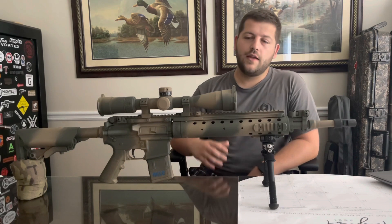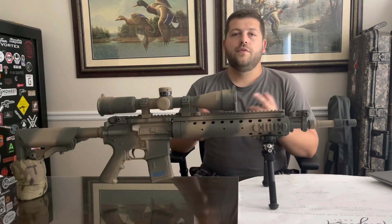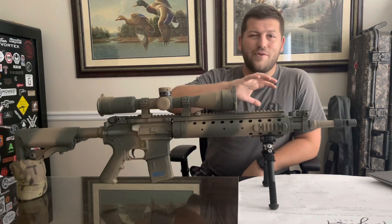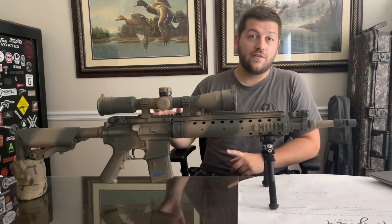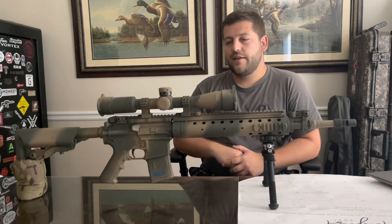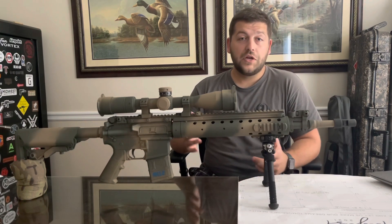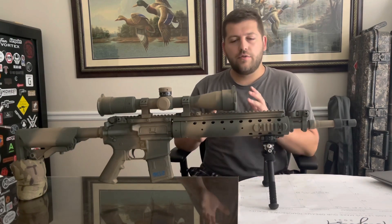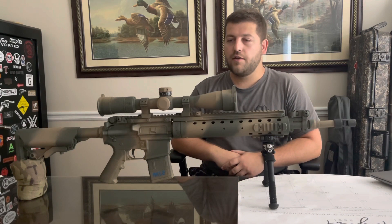The last thing I'd recommend is before you paint and get your idea together, look around you — see where you live. We live in the southeast, and as much as I'd love to do a straight-up desert theme since a lot of Mark 12s were used overseas, we have a lot of greens here. So I think the OD green and tan scheme are going to look really good and blend in well, especially once the paint starts to wear a little — that OD green, FDE, and black will fit great with our environment.